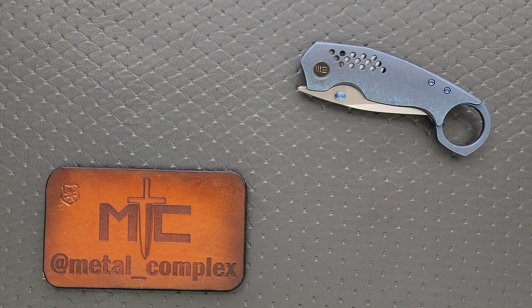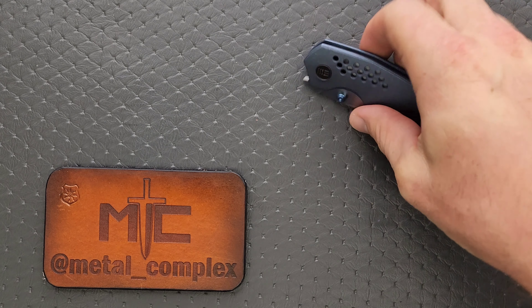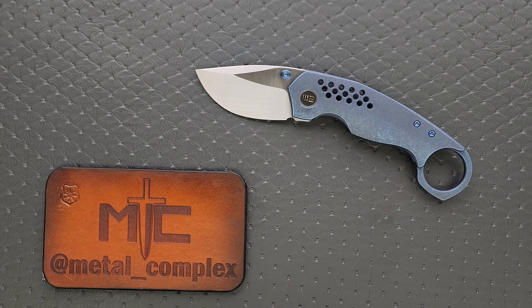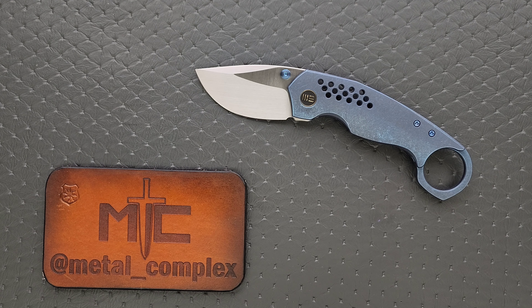What's going on YouTube? Metal Complex here, and today I've got another interesting knife review slash knife overview to share with you guys. This is the WE Knives Envisage, which is an EDC style karambit. In fact, this is the most normal karambit I have ever seen.